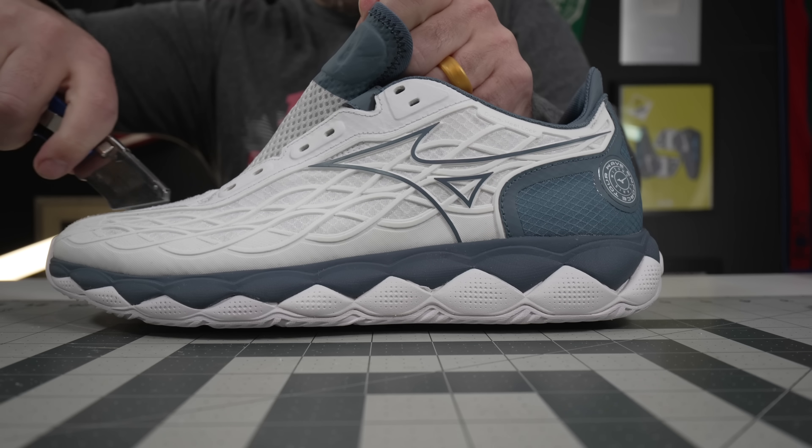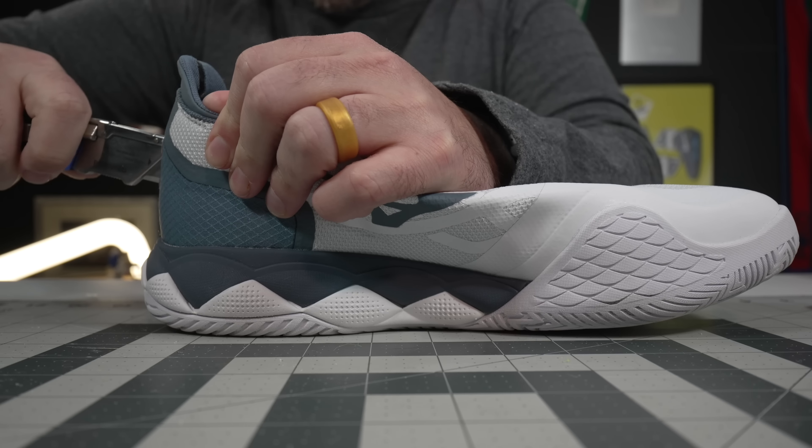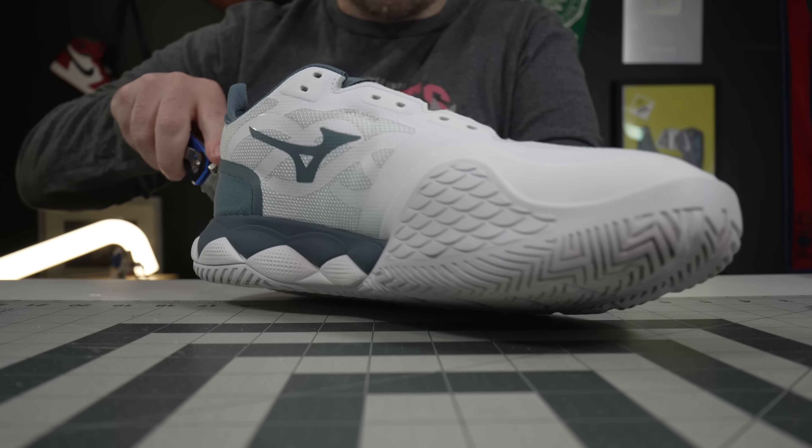I'll be the first to admit that I've been very critical of Mizuno tennis shoes over the last few years, especially after Tennis Magazine named the Wave Exceed Tour 4 the shoe of the year back in 2020 or 2021, back when there were a lot of other really great tennis shoes. Then Mizuno came out with Wave Exceed Tour 5, which I thought was pretty similar to the Wave Exceed Tour 4.